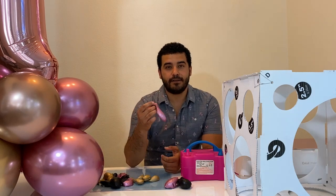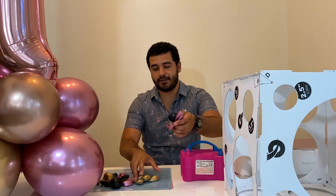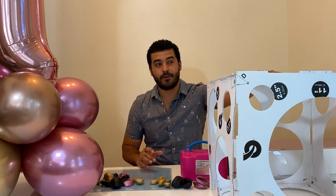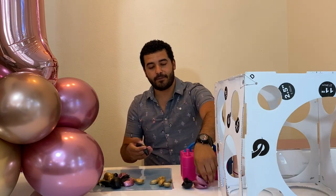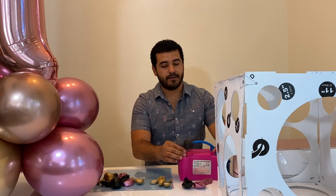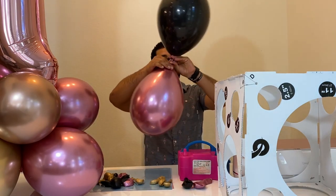All of our colors are per request. This balloon bouquet is going to have these colors, and we have a sizer here which will determine the sizes of all the balloons we're going to do.